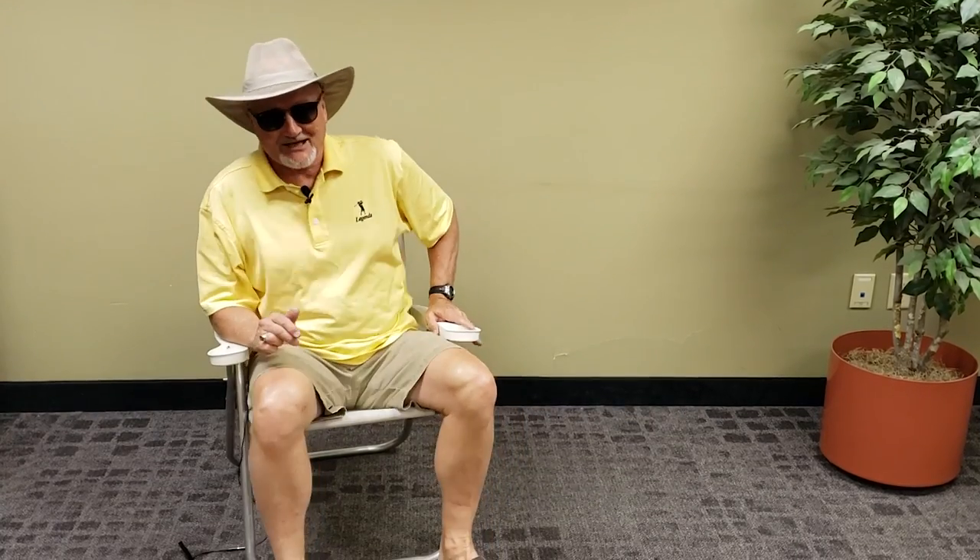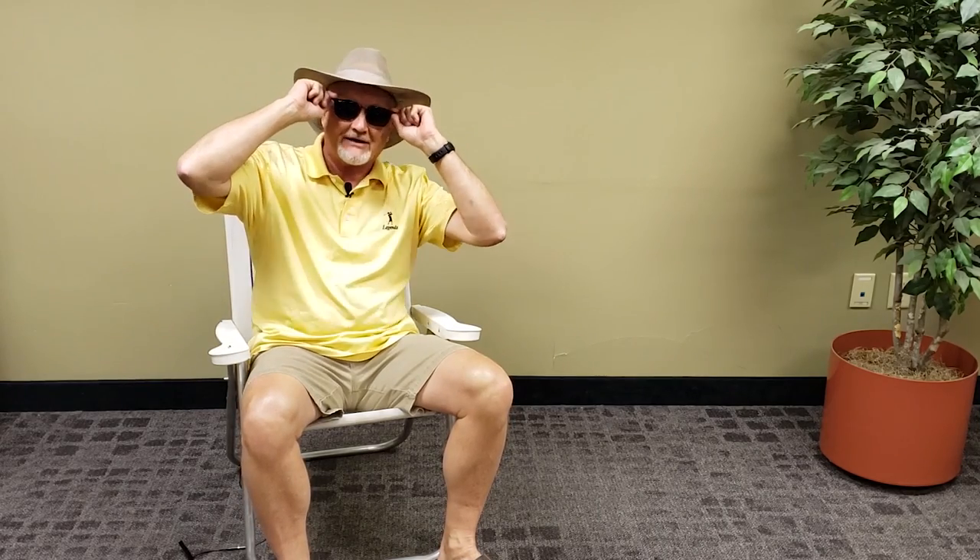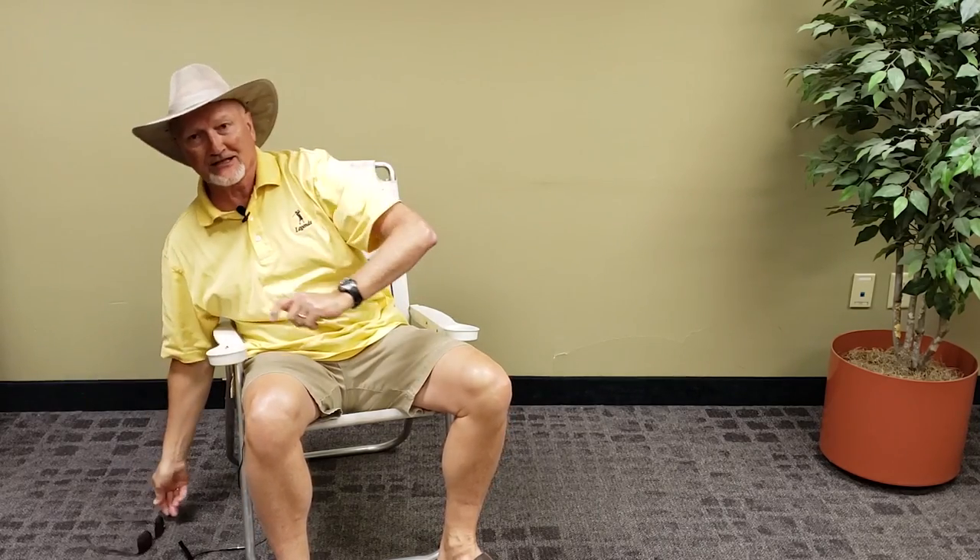Hello, it's Holden from Capital Sales. I'm going to talk to you about outdoor audio video products. But since I'm indoors, I think I'll take off the sunglasses and let you know that we've got a lot of products to go in your outdoor space. If you've got decks, patios, where you want to do a little more outdoor living, we've got solutions for you.